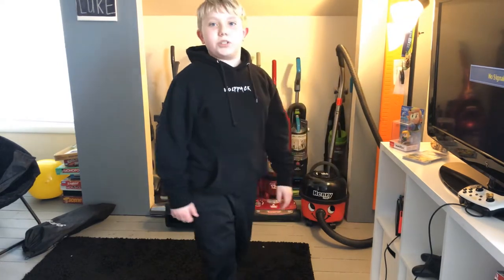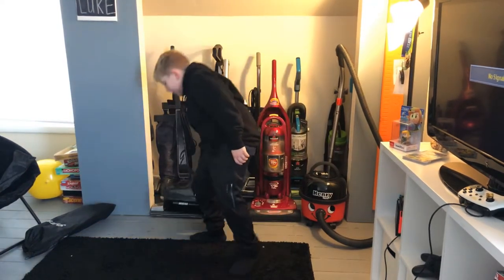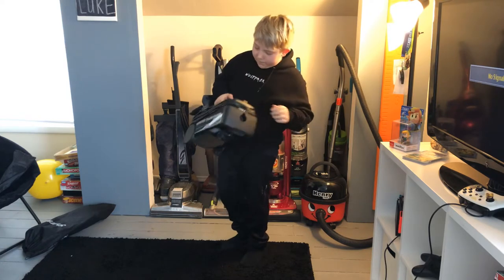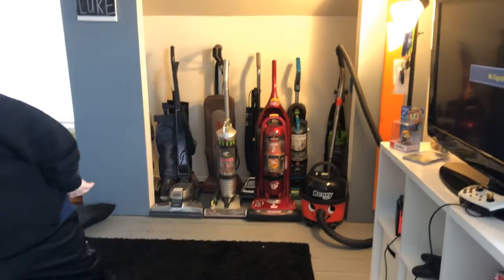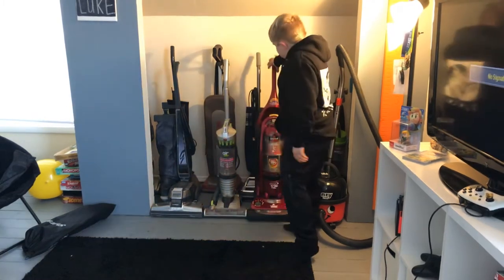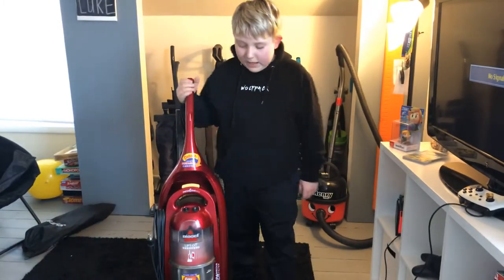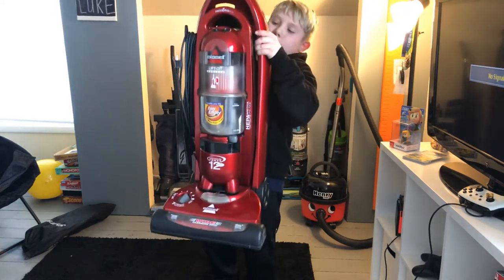First off is my Hoover Turbo Power 1000 canister vacuum. Next is my Dyson Lift-Off second generation — this is a bagless upright.